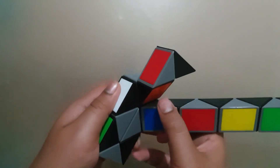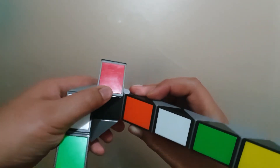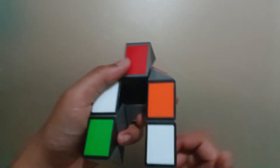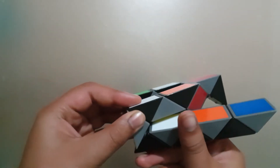Turn that block up so that it matches. Next, turn that block down, and then turn this block down as well. Then count one, two, three blocks and turn it twice, then count one block and turn it twice.